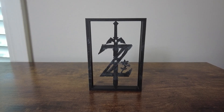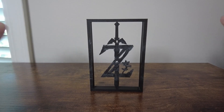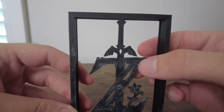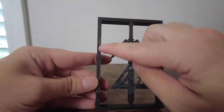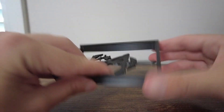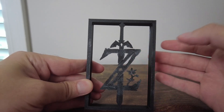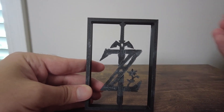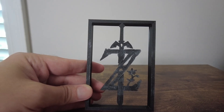I just 3D printed this file. The print looks really good in terms of the technical specifications. However, when I was taking it off of the printing bed, you can notice that there are a lot of white marks. This was printing down, so this came from the printing bed. This can often happen if you try to take your print off of the print bed too early, so the bed is still hot.